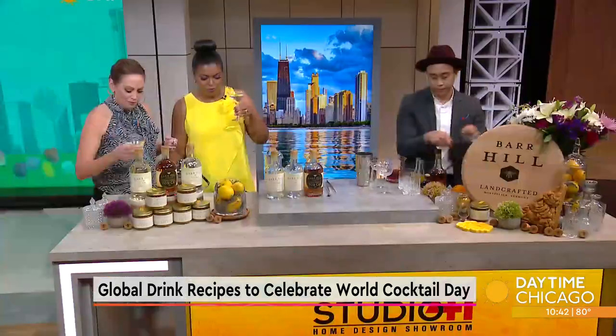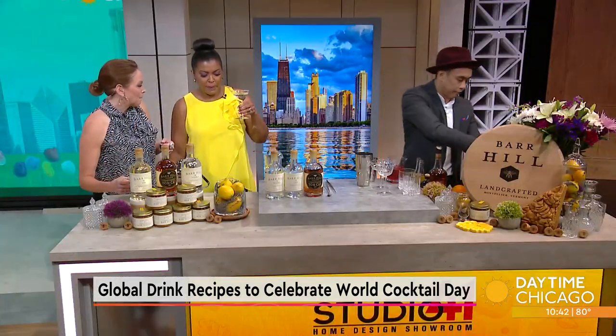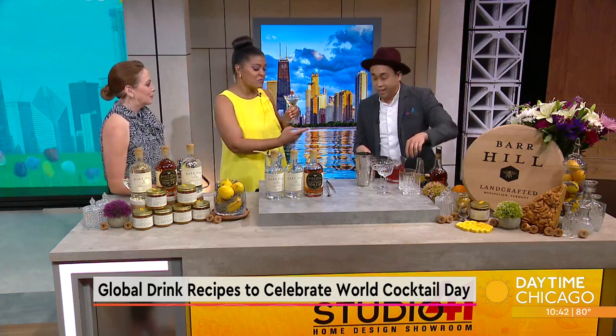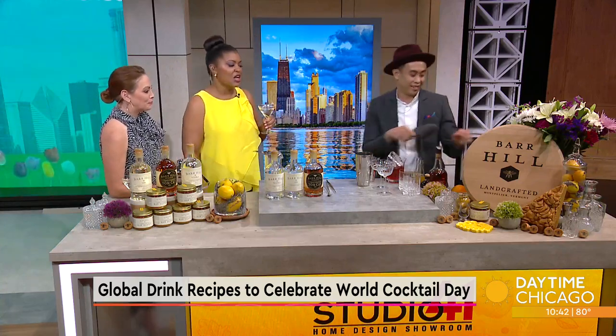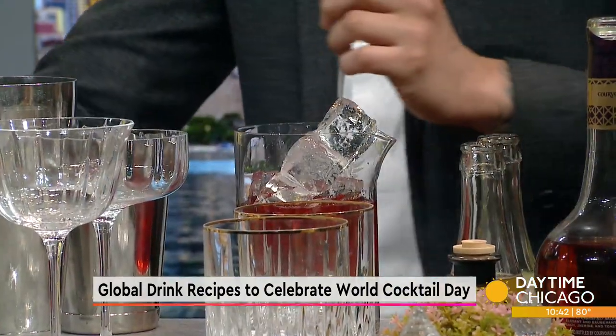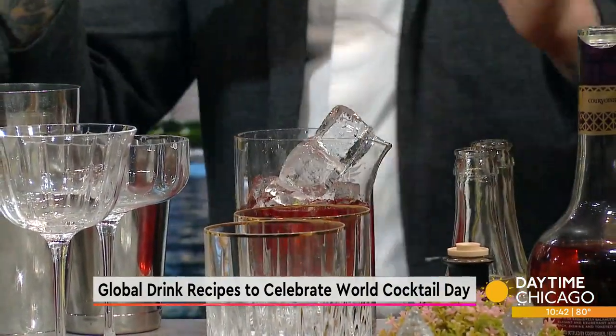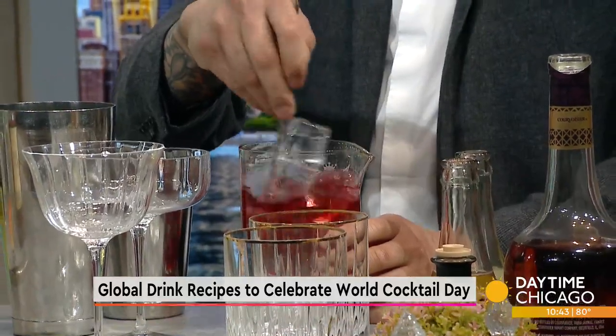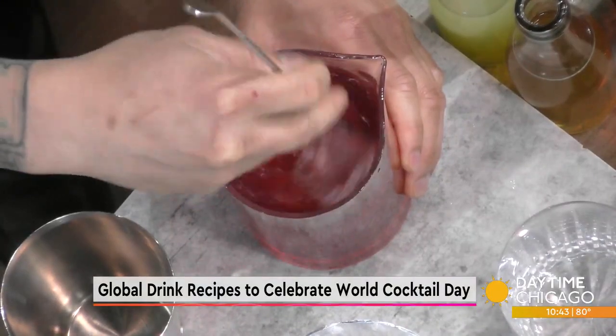Okay, these are both for you. One for Amy, one for Tanya. I'm not a gin girl, but I think they told you that. I'm just getting a bad rap here, but this is good. You're allowed to have your own taste. This is good.